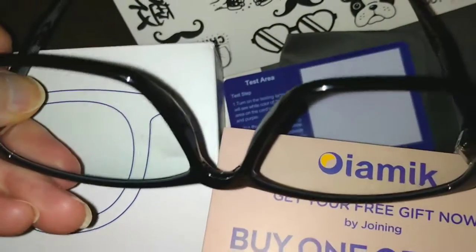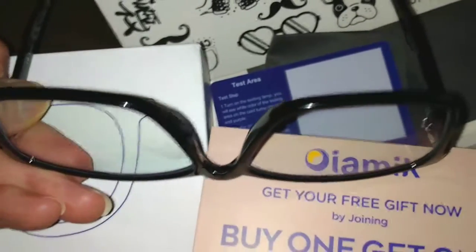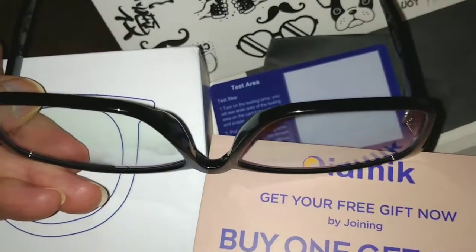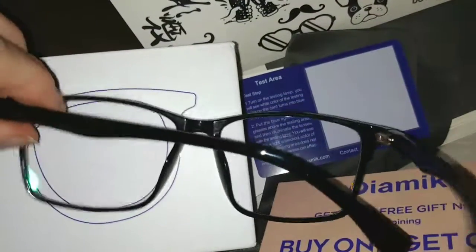I was very surprised and delighted at what was in there and how it was packaged up. These are lightweight glasses, which means if you're wearing them for a long time — especially if you're not used to wearing glasses, or if you are and you don't like them — you're probably going to like these because they're so lightweight and not uncomfortable. They're fairly large, so they're going to fit a multitude of faces quite easily.